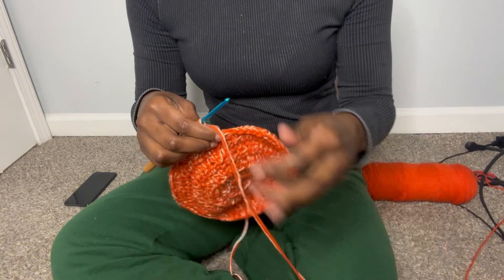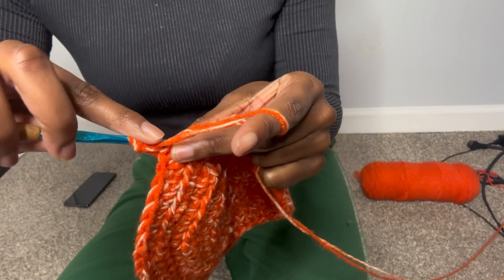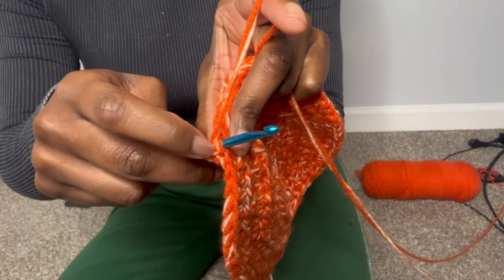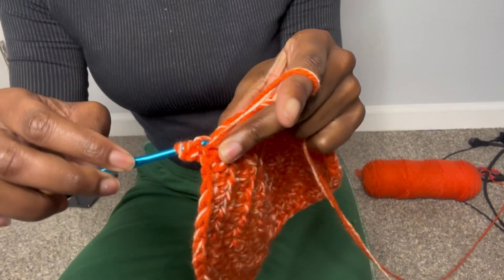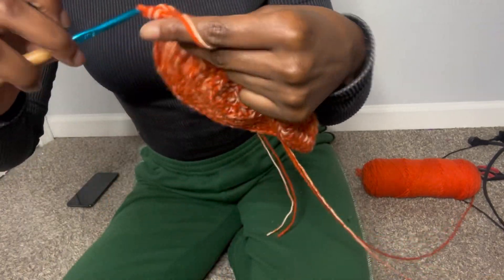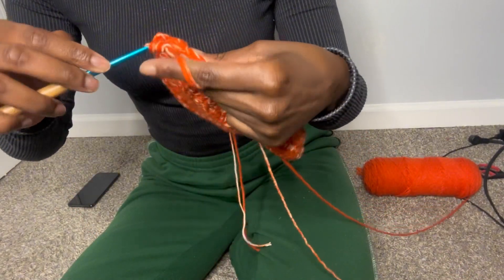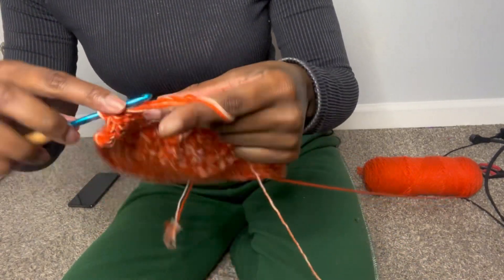I'm going to chain two, turn my work, and what I'm going to do here is yarn over and put my hook through the back stitch. Because we have two yarns, we have two back stitches, so I'm putting it between the multi-color yarn — the white and orange — and then the orange. Then I'm going to do a half double crochet and continue that all the way around, making sure that you get under both of the yarns.